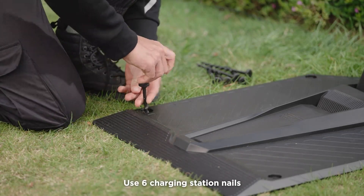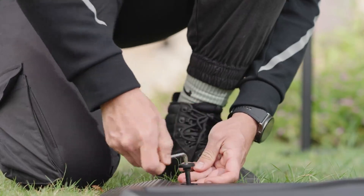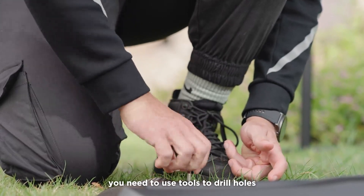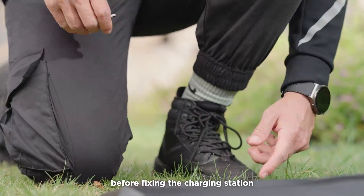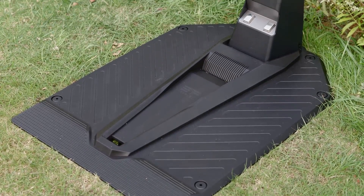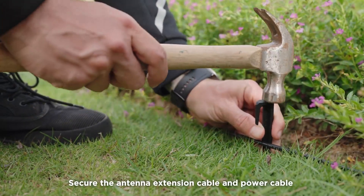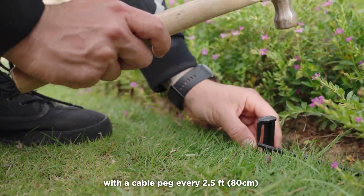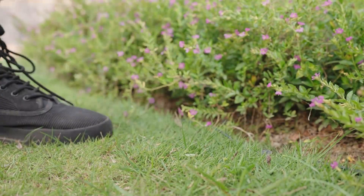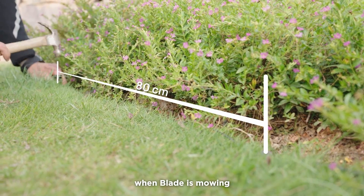Use six charging station nails to fix the charging station in place. If the soil is dry and hard, you need to use tools to drill holes before fixing the charging station. Secure the antenna extension cable and power cable with a cable peg every 2.5 feet to prevent the cables from being cut accidentally when Blade is mowing.